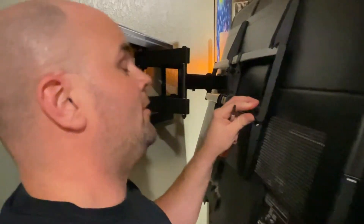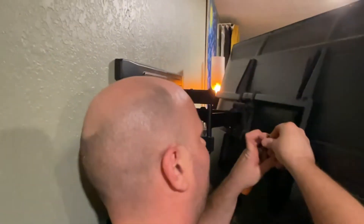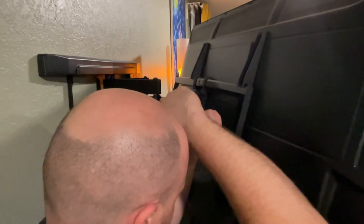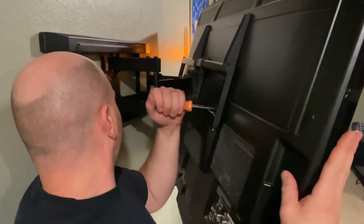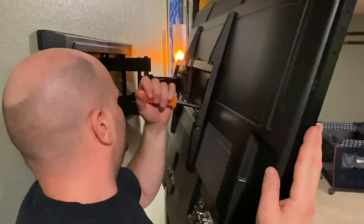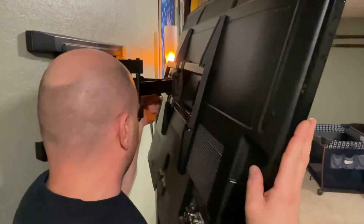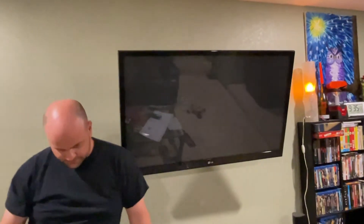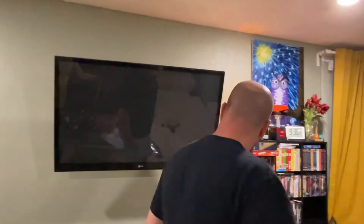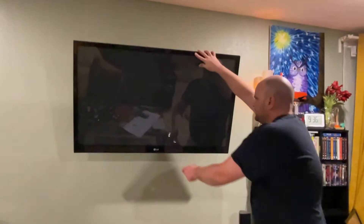Okay, that little flabby bit goes over there and that's all it holds it onto the TV. I get the screw and line it up — there's a little room to adjust and slide it around. How's that look? I like it. Oh, that's about where we wanted it. Alright guys, let's see how the installer did.